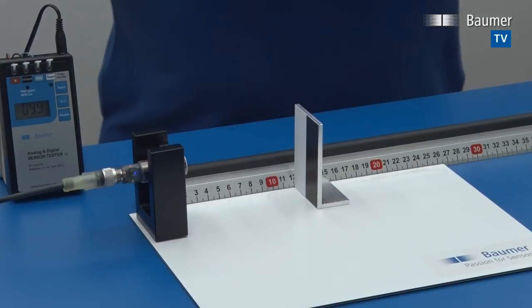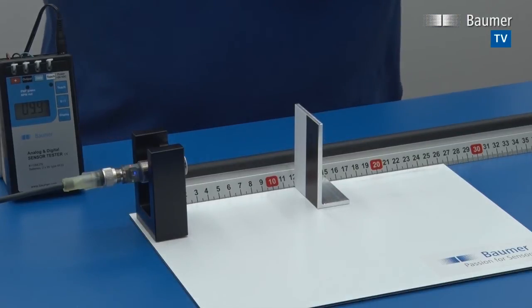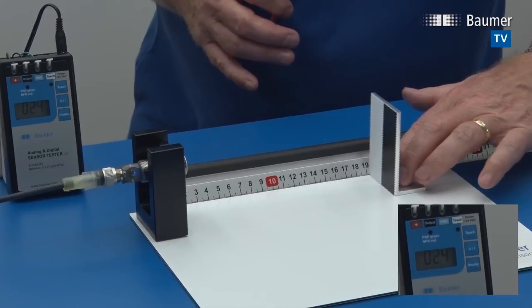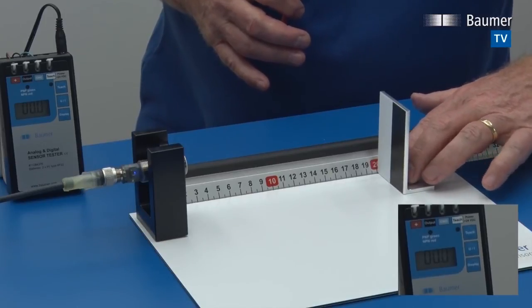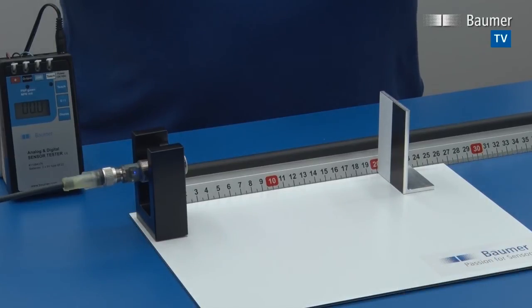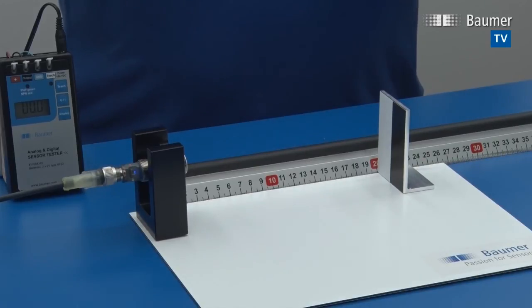Now the display shows 10 volts at close range and zero volts at far range. The rule is: the first point you teach will be low (zero), and the second point you teach will be high. This way you can easily change the direction of the output slope.